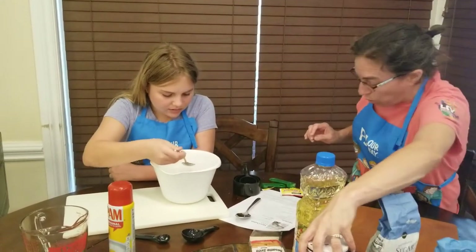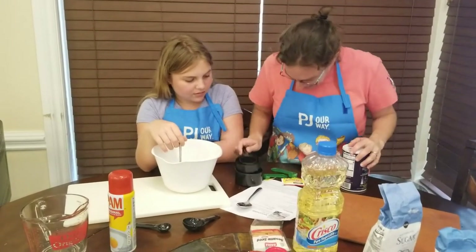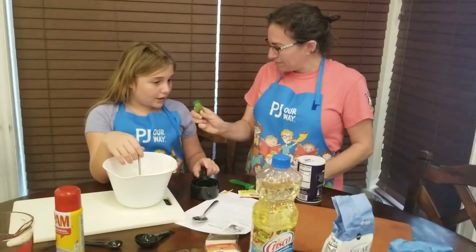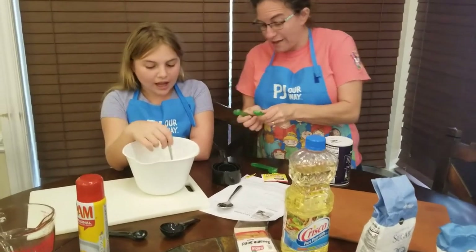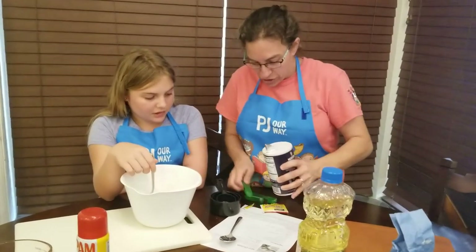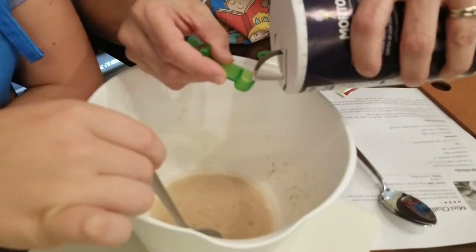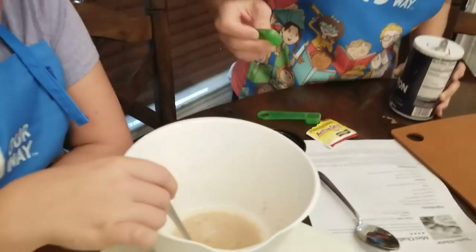We need three-quarters of a teaspoon of salt. We don't have that exact measuring spoon, but we can figure it out. If a half is a double of a quarter, and I have a half and a quarter, we can use those together for our three-quarters. So we'll do the half teaspoon of salt and a quarter teaspoon of salt, and that will give us our three-quarter teaspoon of salt.